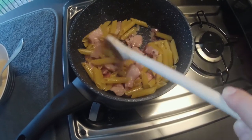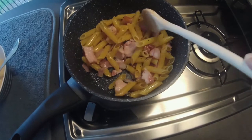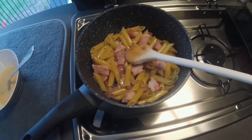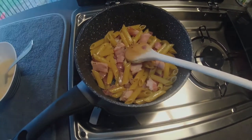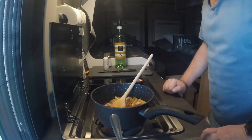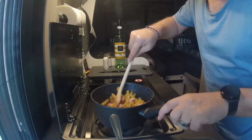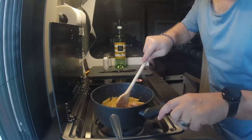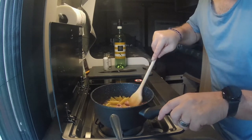Der Speck und die Zwiebel geben eh schon Geschmack ab. Riecht Weltklasse. Ich habe jetzt ein bisschen Wasser reingetan, schätze mal war so ein halbes Glas. Jetzt müssen die Nudeln natürlich erstmal kochen.